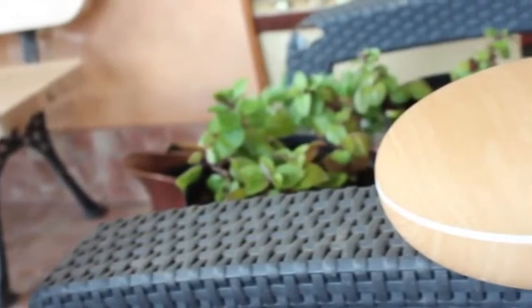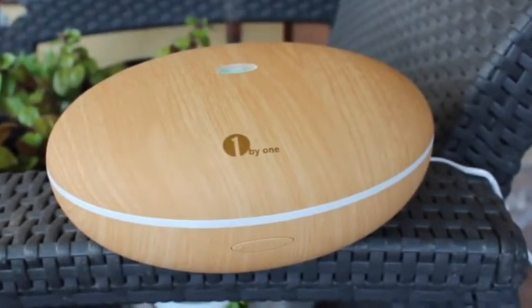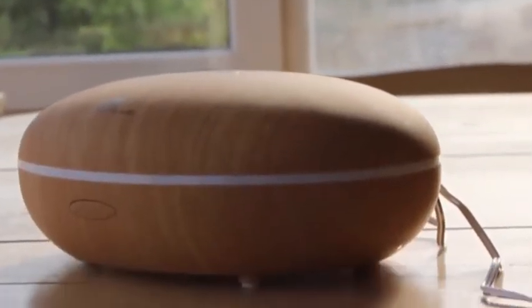All in all, the 1byone Aroma Diffuser is a great product and I can recommend it since it's been working fine so far. It was Linus — thanks for watching and see you in the next video soon.